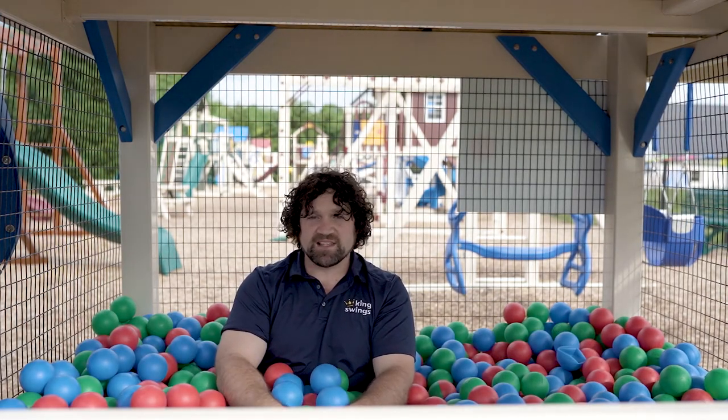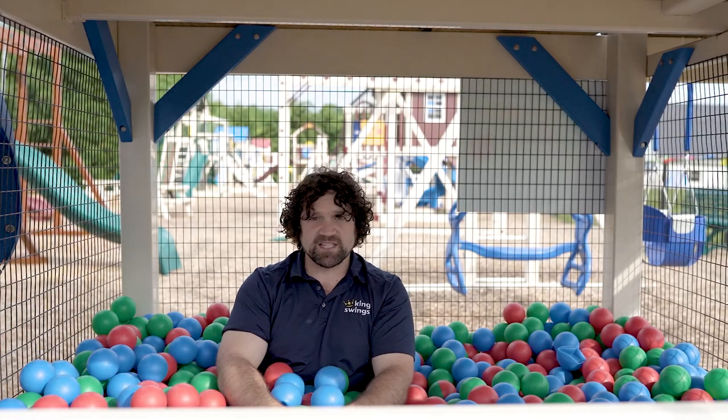Our ball pits come in two different standard sizes, but because everything is so customizable you can make a ball pit to fit any size of deck. Our standard sizes are 4x4 or 6x6, like the one here.